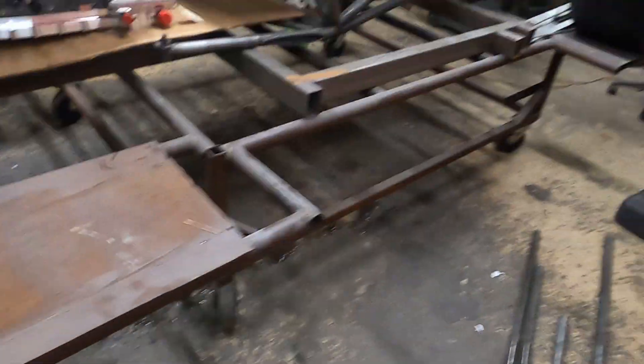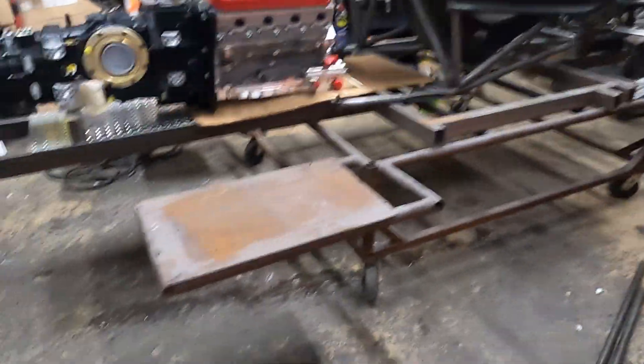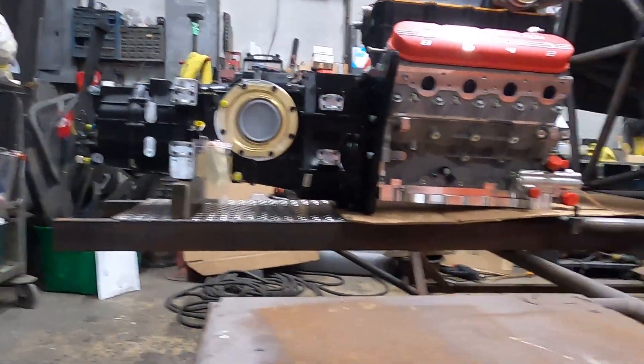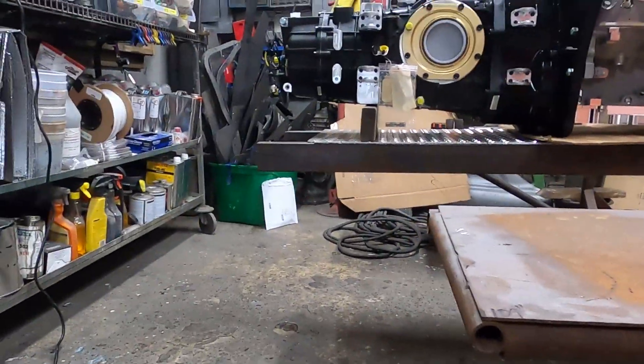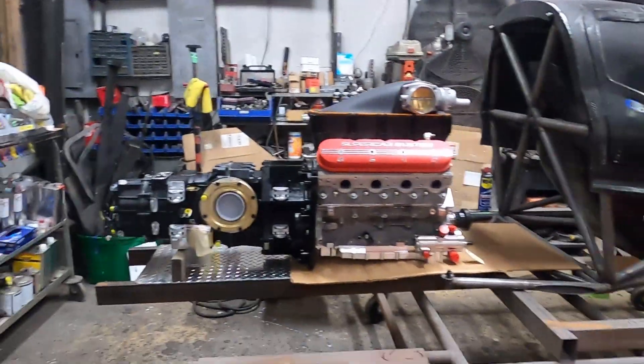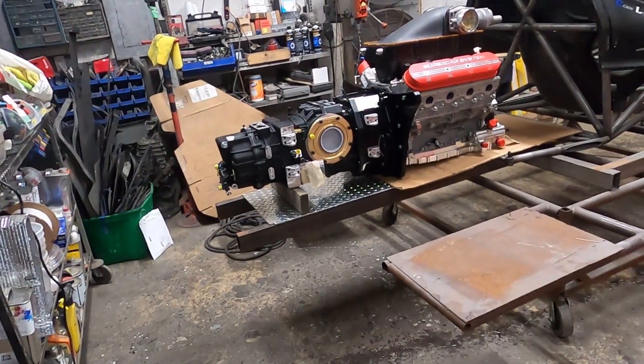I did some quick measuring and I have to extend my table or slide the car forward - it's 110, 109 and a half inches from the back of the table to center of the wheel. If you look, I have to slide the gearbox back some more. We have some pretty good bending going on in that table - you can kind of see the angle - so I'm going to fix that before we get too much further.